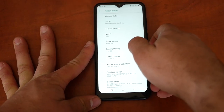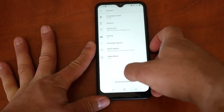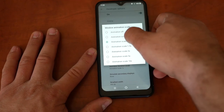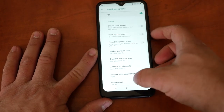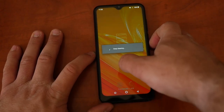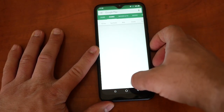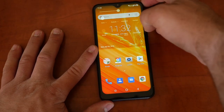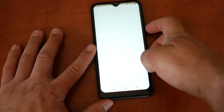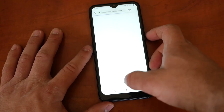Going to About Phone — running memory is 1GB. Let's try making the animations faster — setting animation scale to 0.5x — and it is pretty responsive. Let's do a quick speed test: Play Store, Settings, Contacts, Google Contacts, Chrome. This is the first time opening Chrome so there's some loading, but you know what, that is really not bad at all.